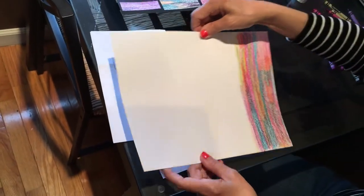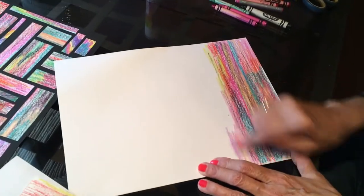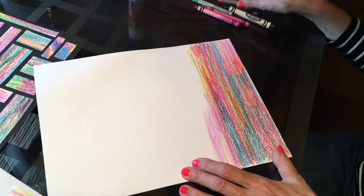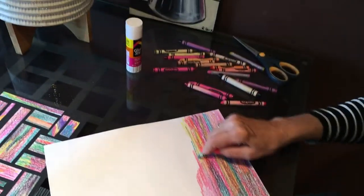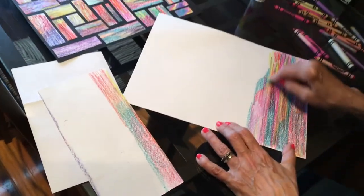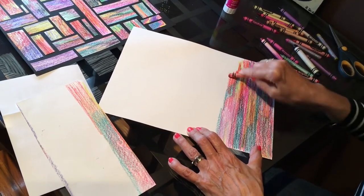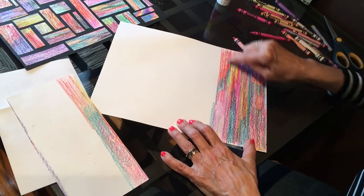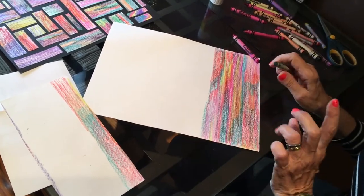The first thing you have to do is get a piece of white paper. And what we're going to do is start coloring. We don't want stripes — please don't make stripes. Make the colors blend together. Pick any colors you like. If you'd like to stick to two or three colors, that's fine, but I'm using all different colors. Make sure you blend one into the other, please no stripes — we want blending.